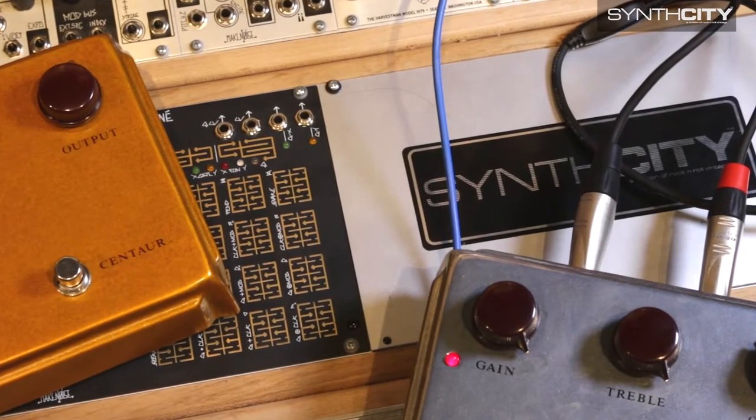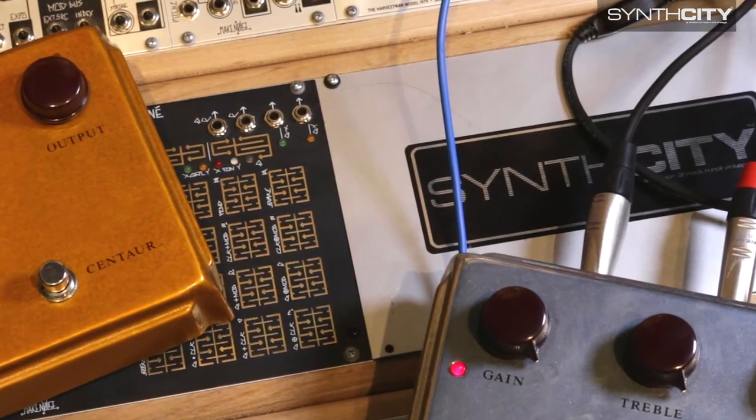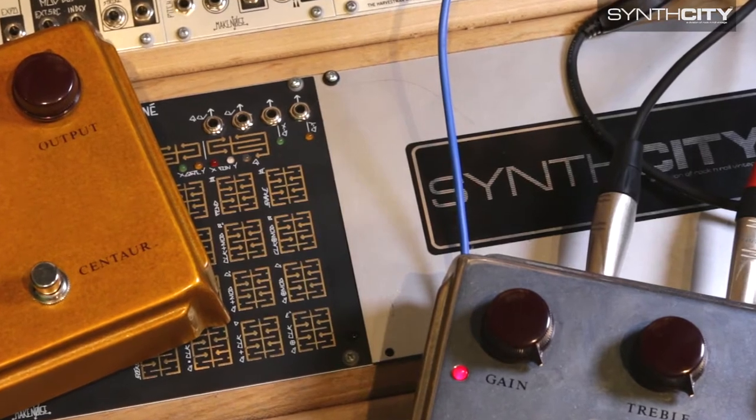It's a well-known fact in the pedal design community that if one is to design a guitar pedal for guitar, they must also be sure the effect graciously accommodates drum machines.